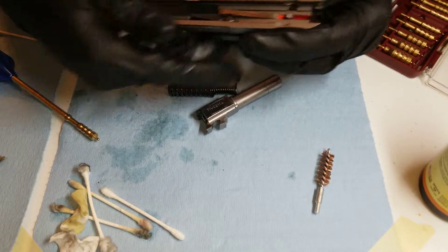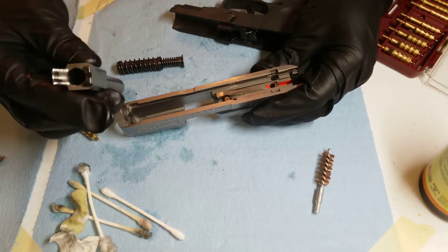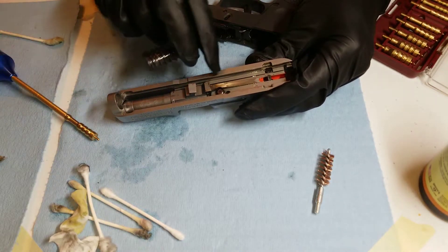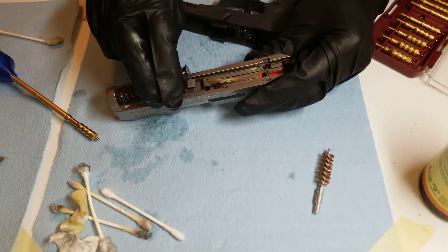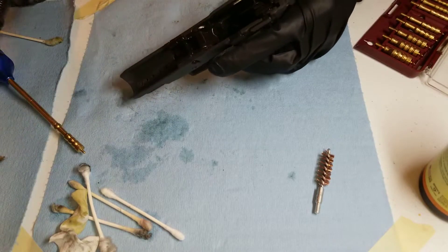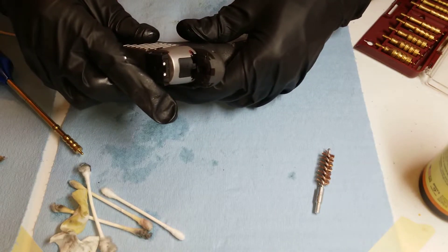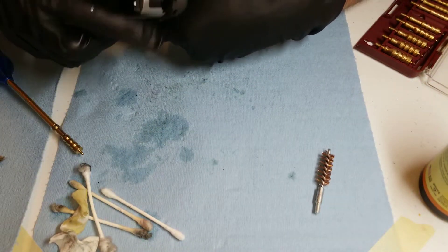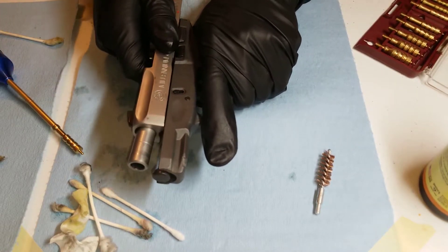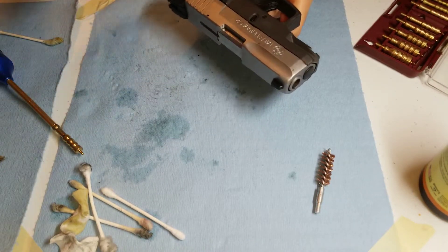Now it's ready to assemble everything back together — it's the exact opposite of how we disassembled it. Get your barrel and insert it in. Get the spring, put it in first, just like that. Then we're going to slide it on the rails. Make sure everything lines up right here. Once it's on, pull it back, make sure everything is in place and secure. I'm going to do one final wipe with a clean paper towel.